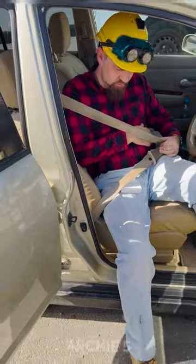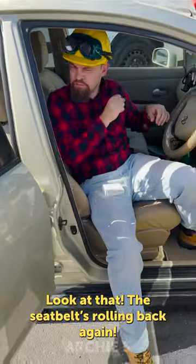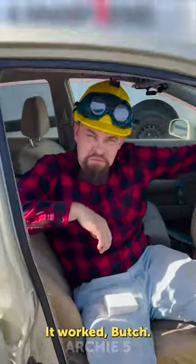All right, Butch, the word of truth. Look at that! The seatbelt's rolling back again! It worked, Butch! Not bad.